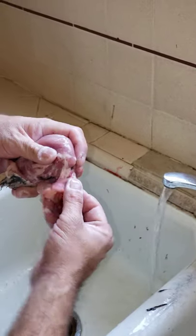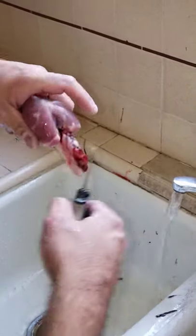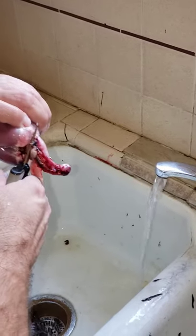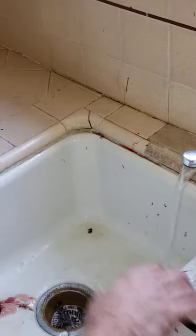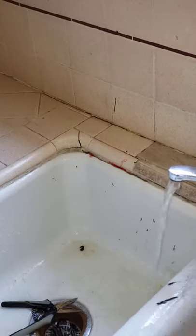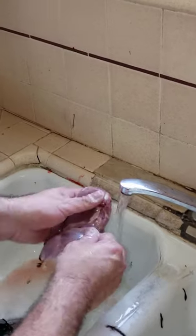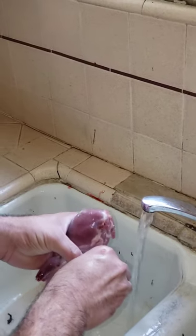We're going to remove the neck. Try to get as close to the meat and the body as possible. Take the snip. Then give it a good rinse and try to get some of these feathers off.